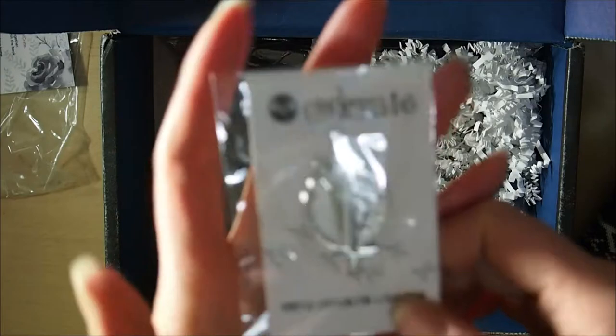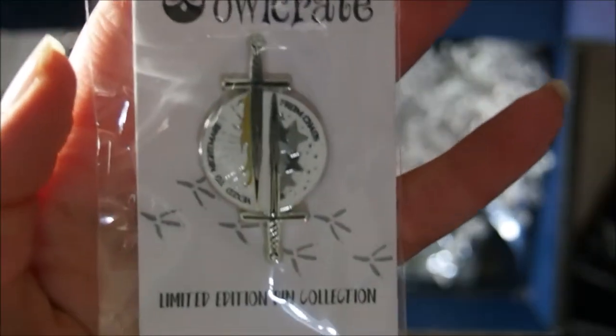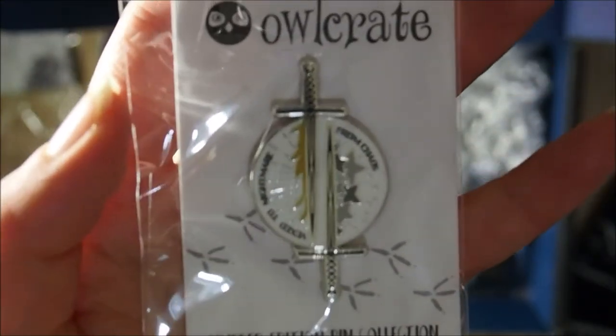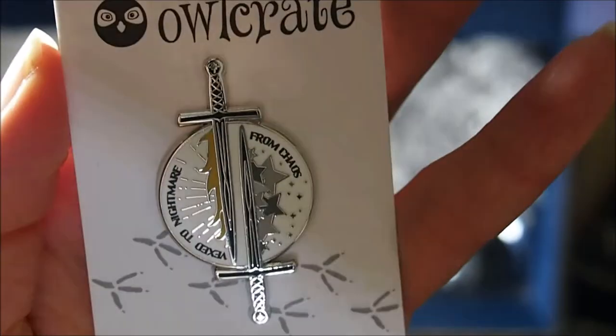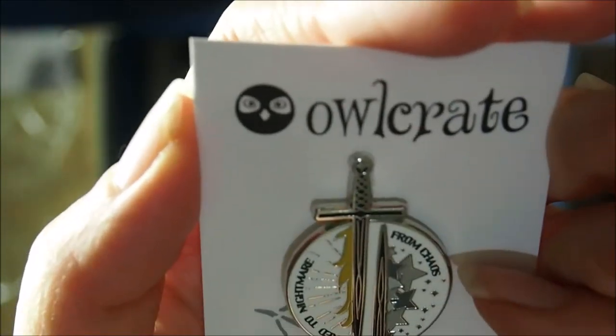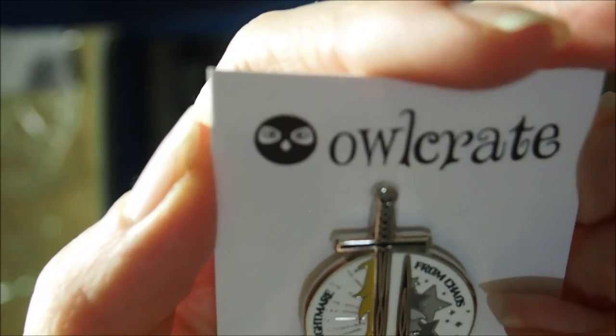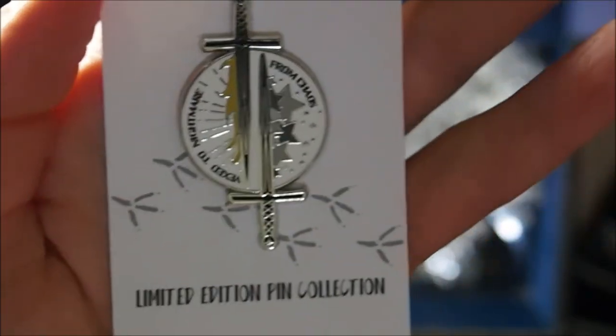Next we've got an OwlCrate limited edition pin. I'll try taking it out of the plastic to see it without the reflection properly. We've got this OwlCrate exclusive limited edition pin with two swords, and it says 'Vexed Nightmare' from Chaos. I'm not sure what that's to do with because I haven't read the books yet, but I obviously wanted this box so I got it anyway.